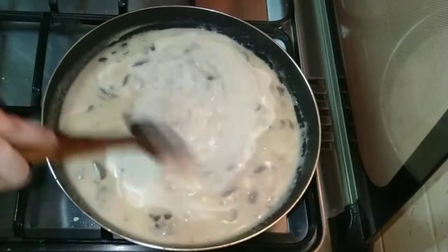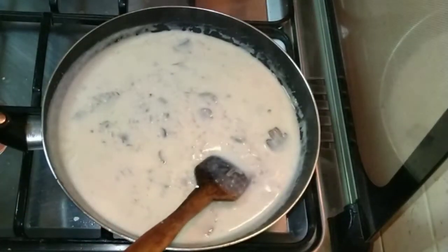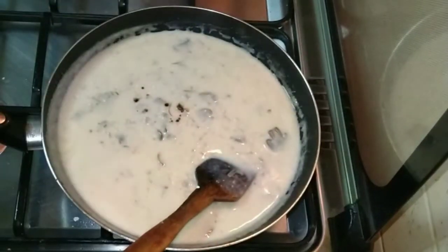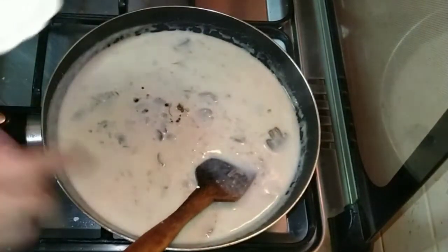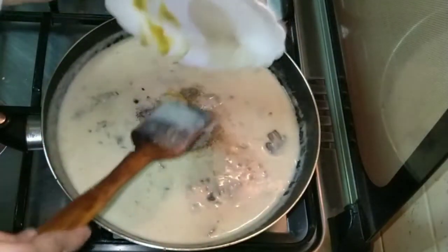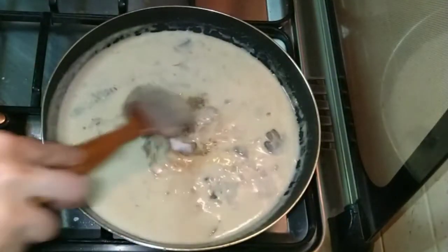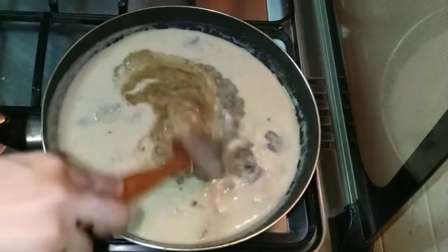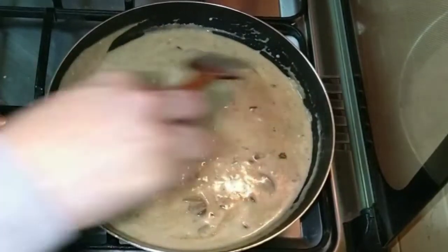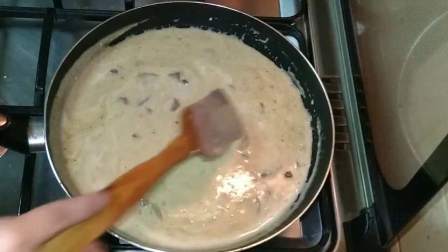After 1 minute, add Worcestershire sauce, then salt and pepper, then mustard sauce. If you like a strong taste you can add more, or keep it medium. Stir well, then lower the flame. Once the bubbles start boiling, we are ready to add the chicken back.